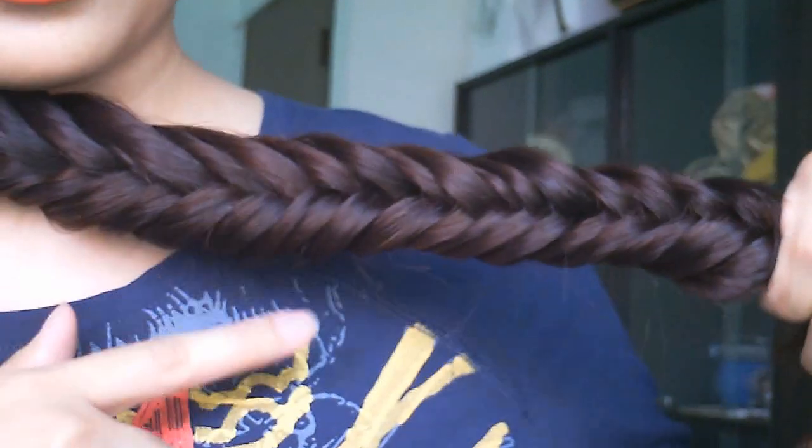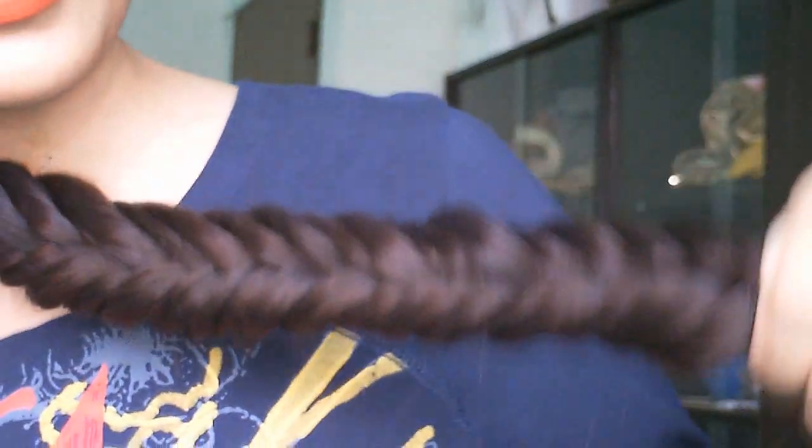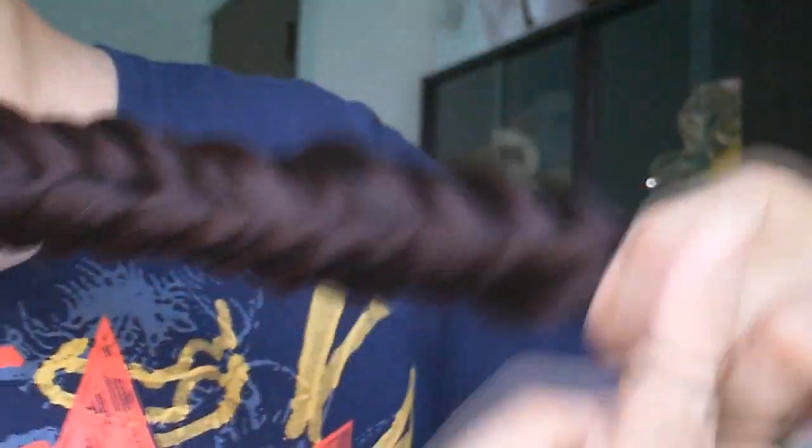Okay, so I'm just going to pause this video, and once I'm done... Okay, I'm done fishtailing my hair. Now I'm going to take an elastic band — this is take two — and I'm just going to secure my fishtail.